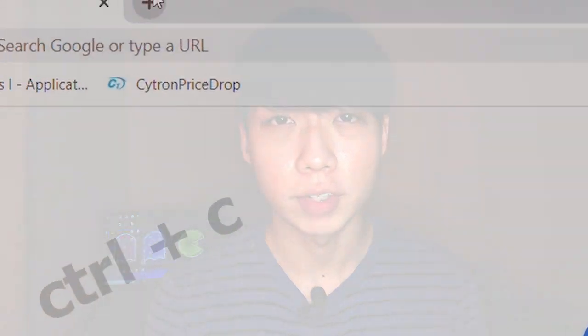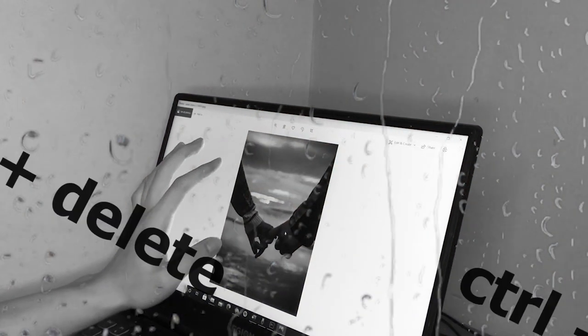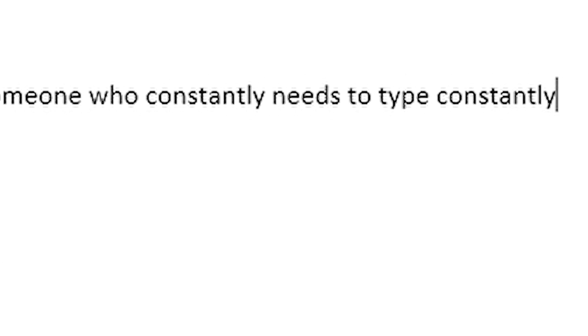Are you a struggling student filled with assignments who constantly needs the copy and paste function? Are you someone who changes their partner more than their clothes and needs to permanently delete old memories? Are you someone who still plays Among Us and constantly needs to mute or unmute your mic? Or are you someone who constantly needs to type in your scripts? Well, if that sounds like you, then a macro keyboard is what you need.